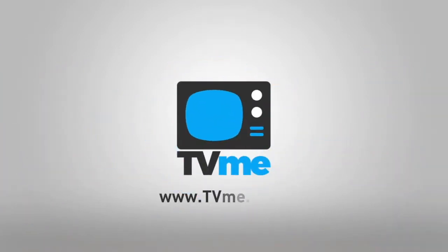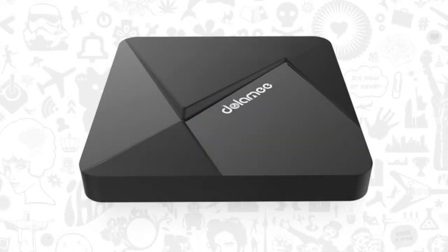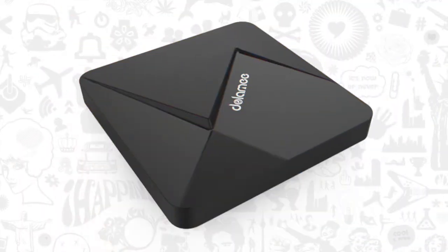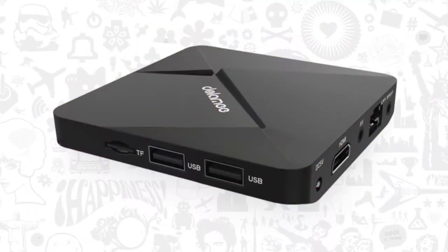Hey guys, welcome to another product review by TVME.co.za. In this video, we'll be having a look at the Dolomi D5 TV Box. The Dolomi D5 Android TV Box is one of the favorites in the market right now, and just looking at it tells you why.